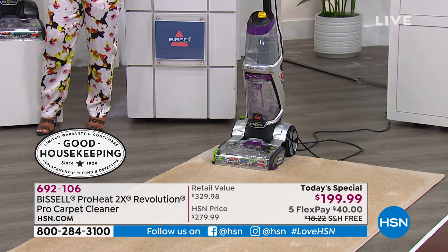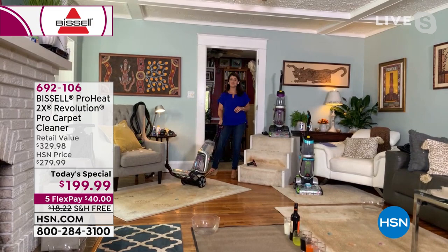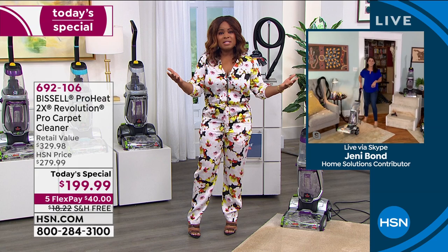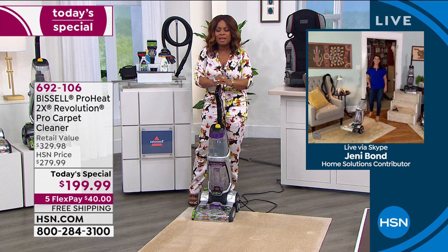Jenny Bond is joining us as our brand ambassador. When you combine the Good Housekeeping Seal, being half the weight of rental machines, and out-cleaning them — nobody wants to use those rental machines anyway; they don't even clean them and you don't know where they've been. You can get this at home for $40 on any major credit card. Today is the only day this year we're doing it.